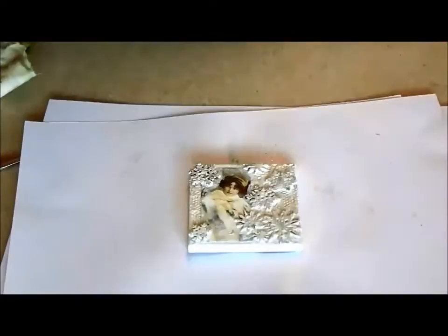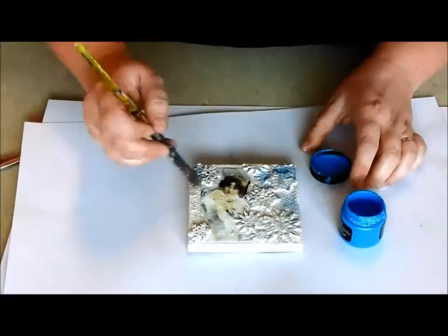Next, I've added a hint of colour with Silk's acrylic glaze. I'm using the colour Stargazer.